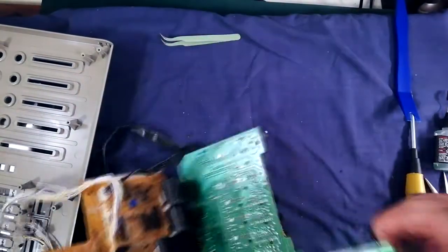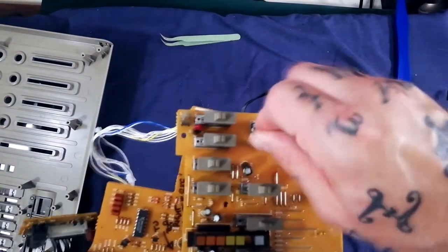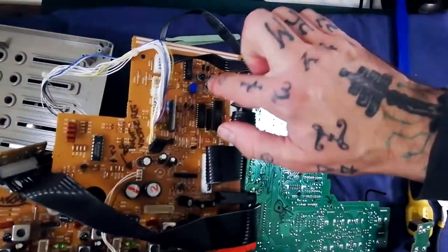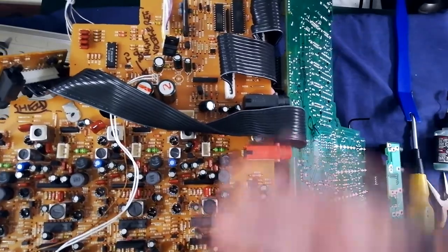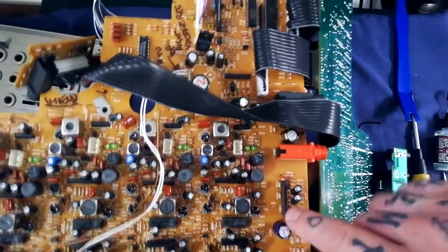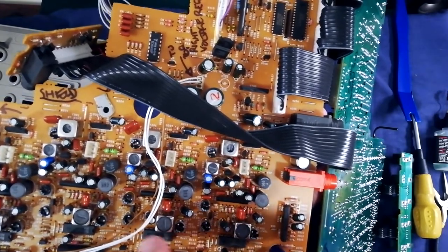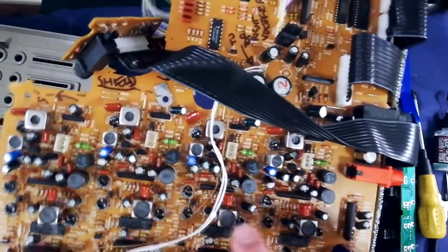Now, calibration — let's have a quick look at where the trim pots are. I haven't done a speed calibration on this one; usually there's a trim pot beside the pitch adjust, but not on this model. This model is also unusual in having three speeds. For tracks one through four, this area on the PCB is where the trim pots are — it's written on the board: record level, playback level, and playback EQ, in an L-shaped constellation for each track.